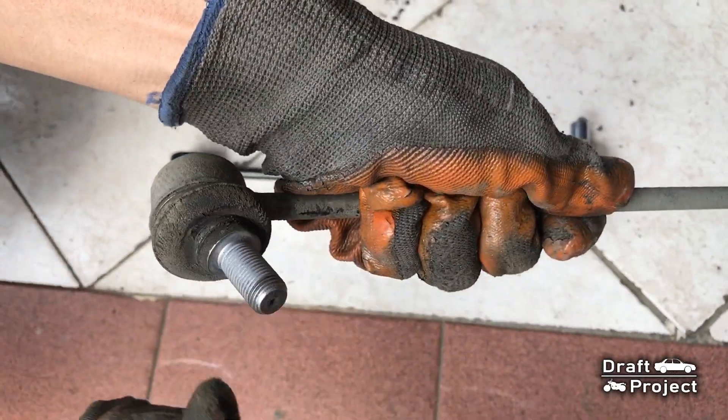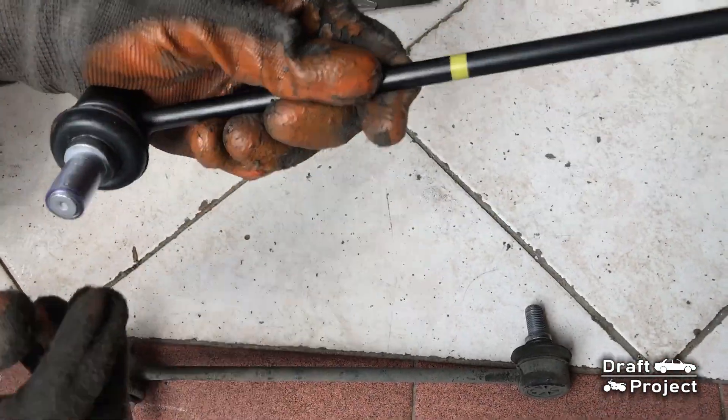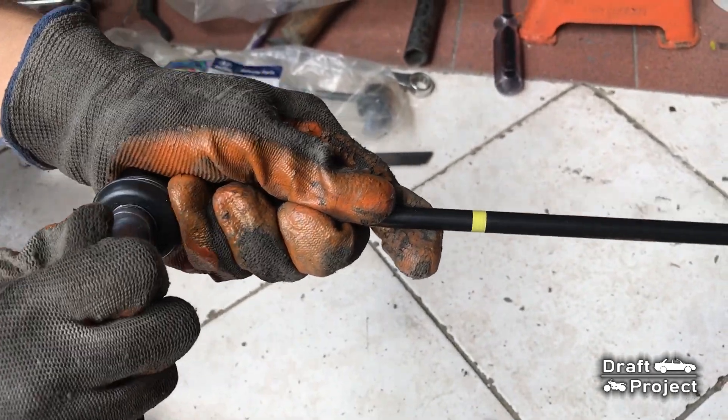As you can see, the old one is very loose. On the new one, I can hardly move the joint.